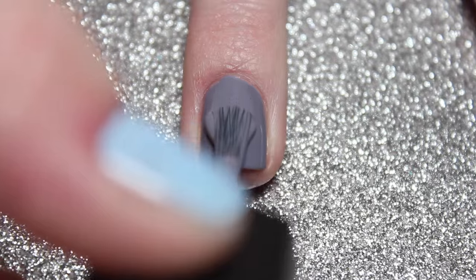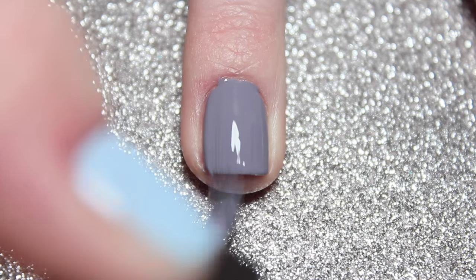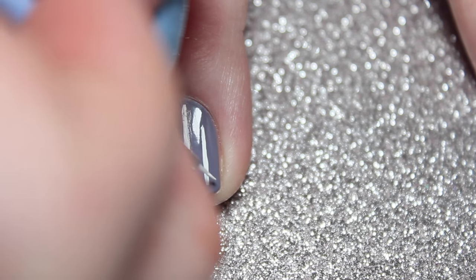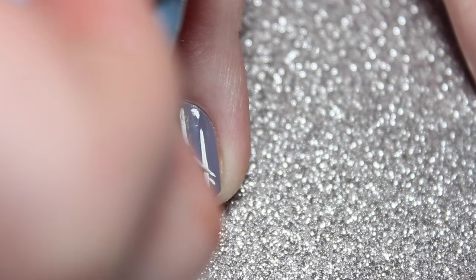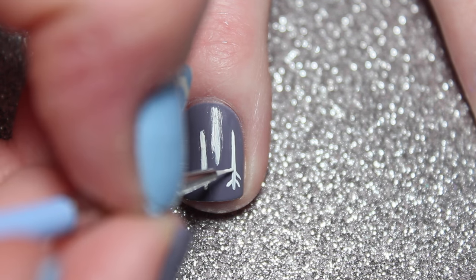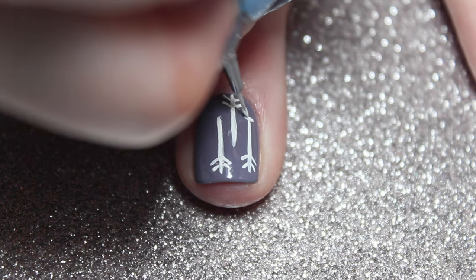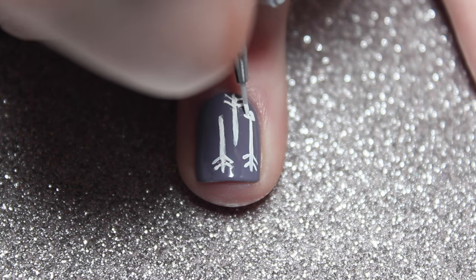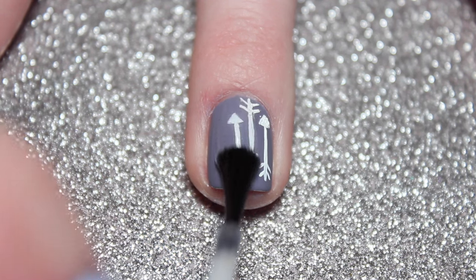I started by painting my middle finger this pretty light gray polish, and then on top I painted three lines. Then on those three lines at the very end I'm doing two short lines on each side to make the bottom part of the arrow, and then on each of the three lines on top just make a small triangle for the point of the arrow.